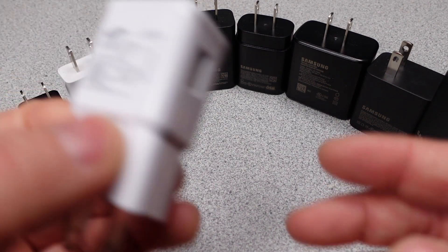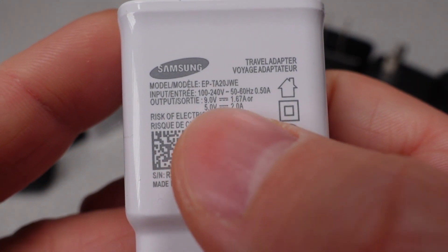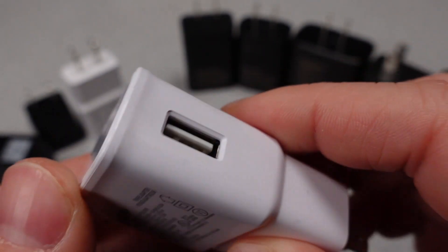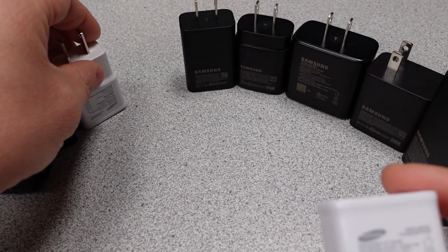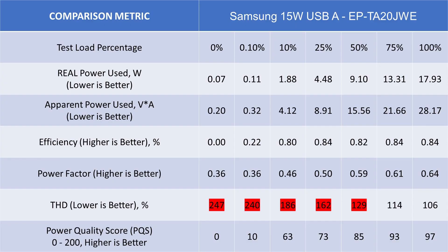The fourth device is this 15 watt USB-A power adapter — the first device with quick charge or adaptive fast charging. Samsung calls this various other names too. This is where they increase the voltage of the output to deliver more power to the device, up to 9 volts DC out. However, this device represents a step backwards in terms of efficiency and performance. It doesn't meet the latest efficiency standards and the power quality score is lower than the 10 watt adapter at 82 out of 200.